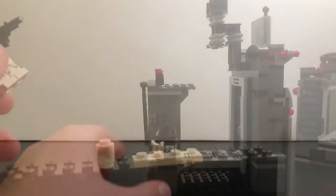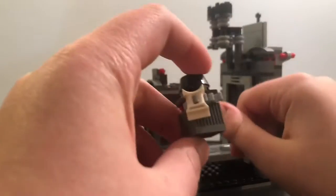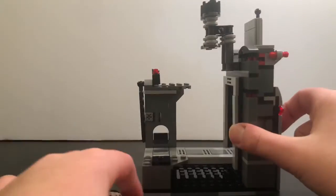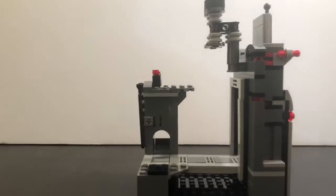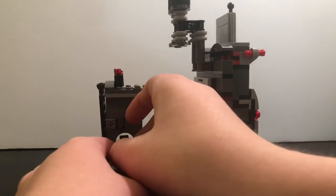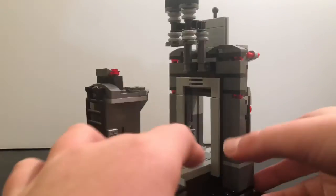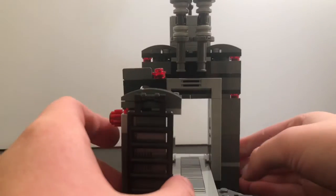Now let's get into the actual set and its play features. Here we have the set itself. If you take this off — it's detachable — you can see it just has that section there. There's a spot you can put the mouse droid right in, and there's also a control panel right there.